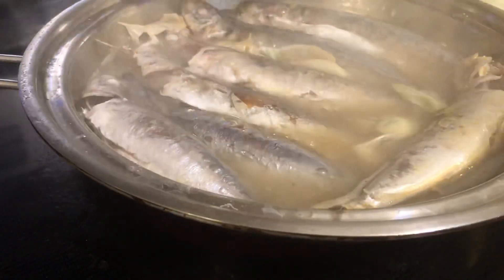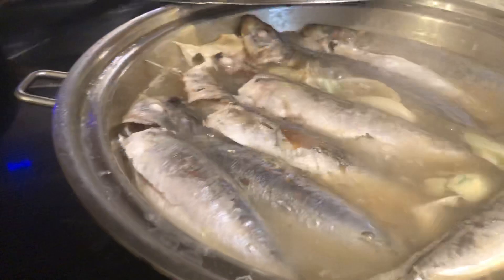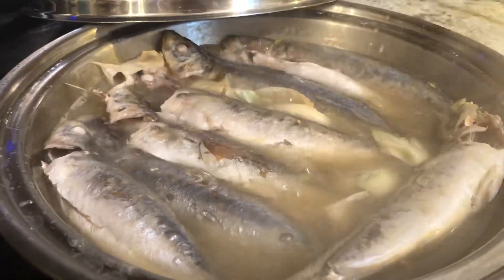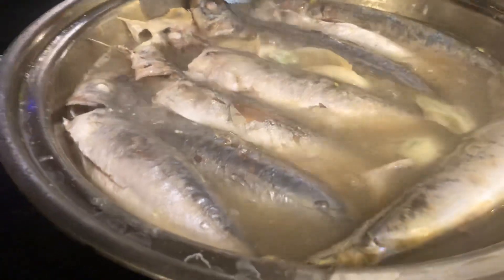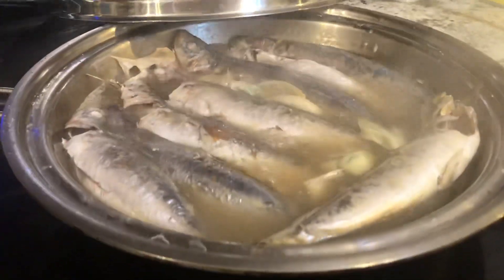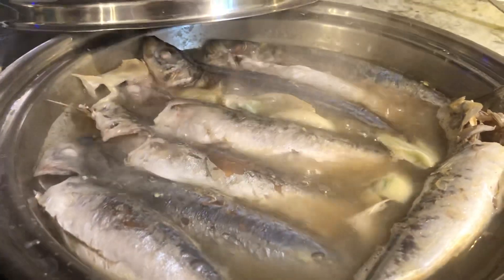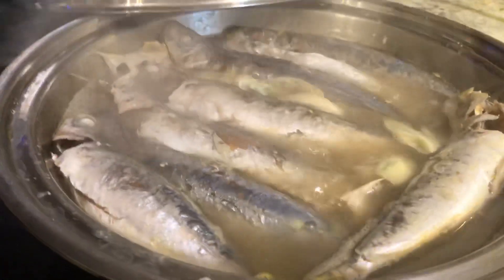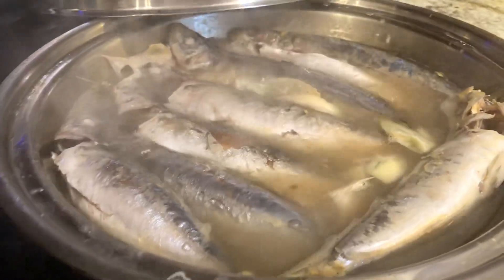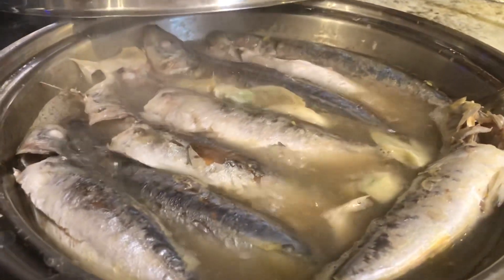So they just use some ways of cooking in which they can actually store it for how many days. Normally, long before, they would just cook this until there's no more water, or there's no more sauce.